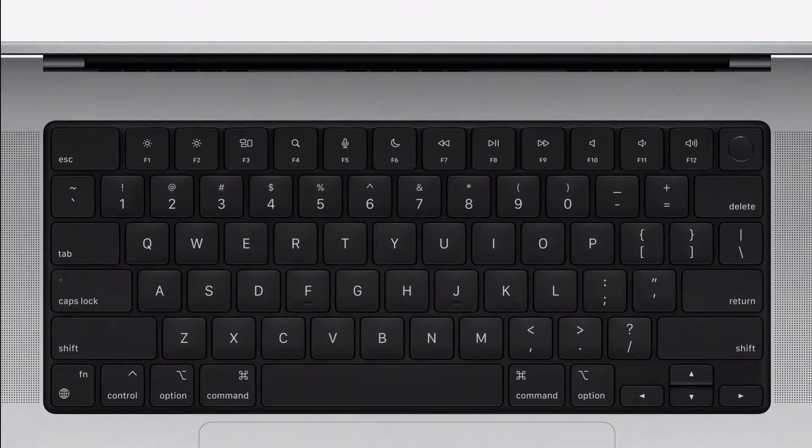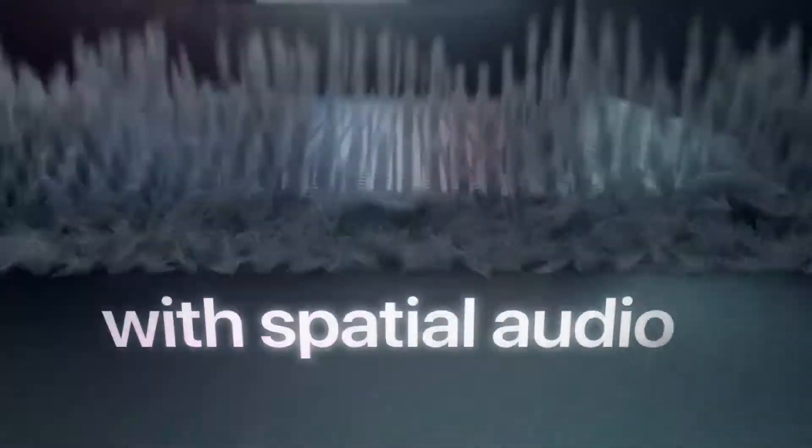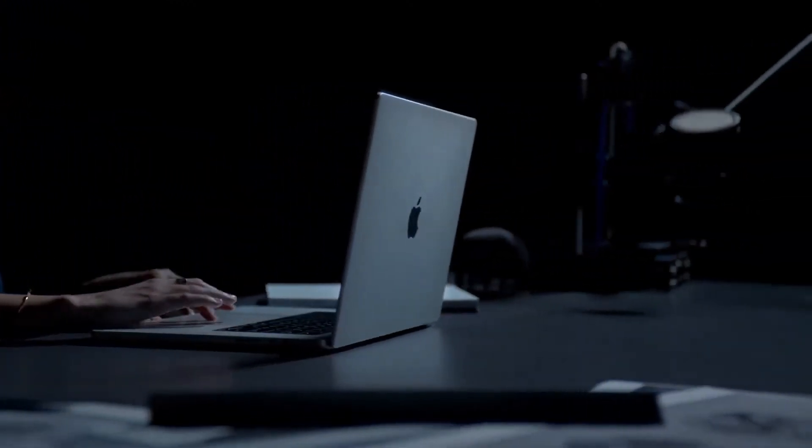If you have a touchpad, you can use the touchpad. You can also use a physical keyboard. If you have a speaker, you can use it for sound quality. If you can use noise cancellation mode, you can use a voice with this MacBook with its new features.